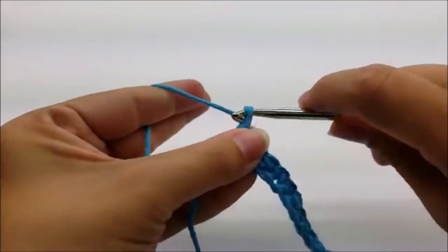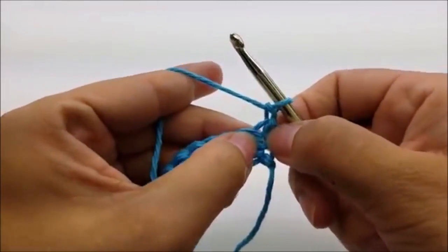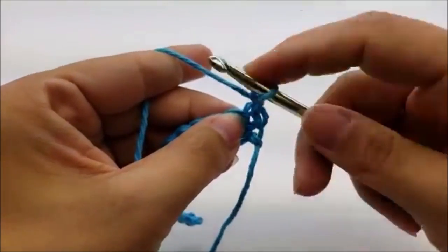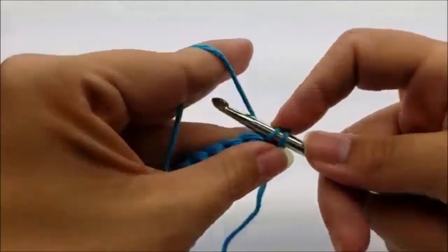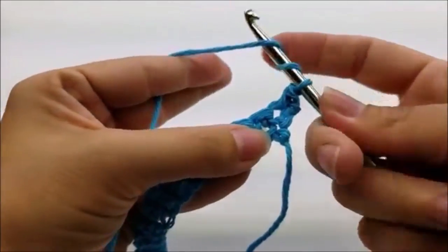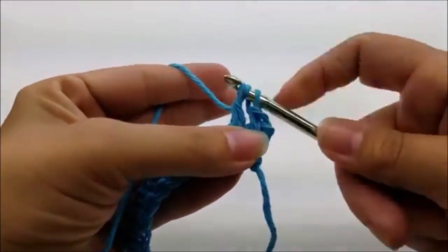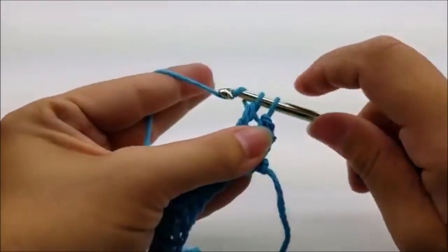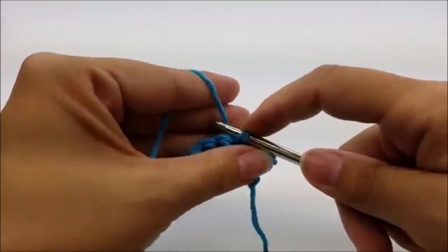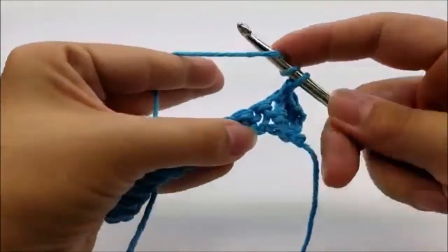For row two, chain one and turn your work. Put one single crochet into that very first stitch, and then triple crochet into the next stitch — that's where you yarn over twice and go into the next stitch and do your triple crochet. Then single crochet into the next, and triple crochet into the next.